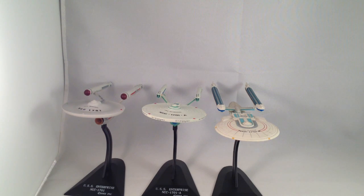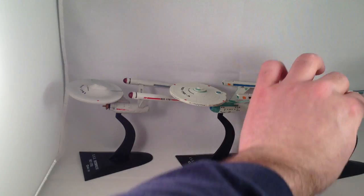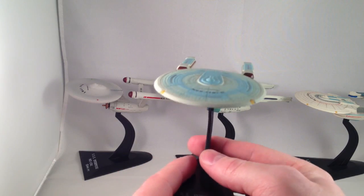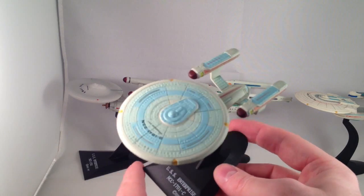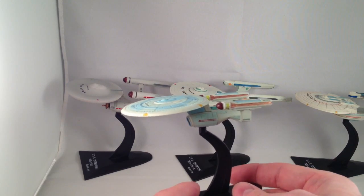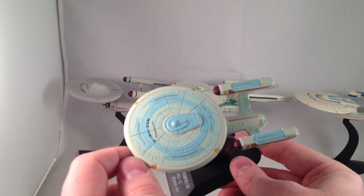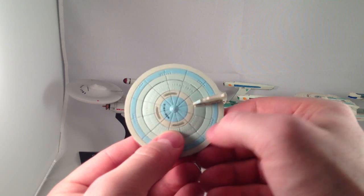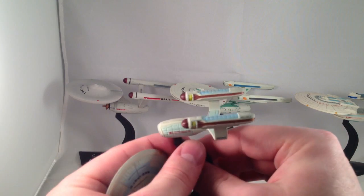The Enterprise C, as far as I know, was only ever seen in Yesterday's Enterprise — a fabulous episode of Star Trek: The Next Generation. I like how this one is starting to pull out the shape of the D that we're so familiar with from Next Gen. It has a much larger saucer in comparison to its body, and really short warp nacelles where the other ones all have really long ones. This one has lots of little windows sculpted into it, though none of them are really painted.